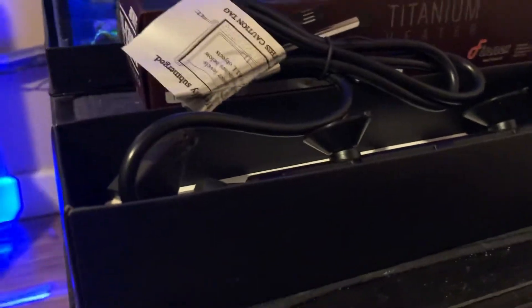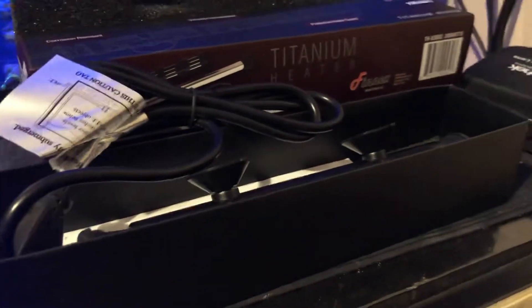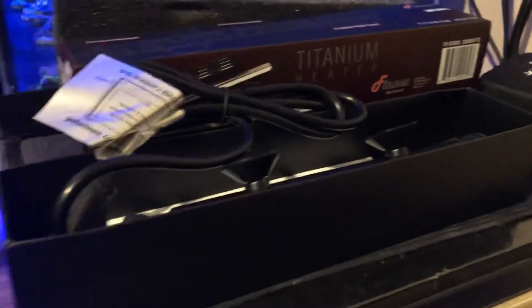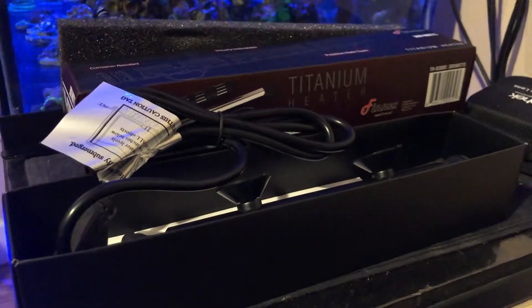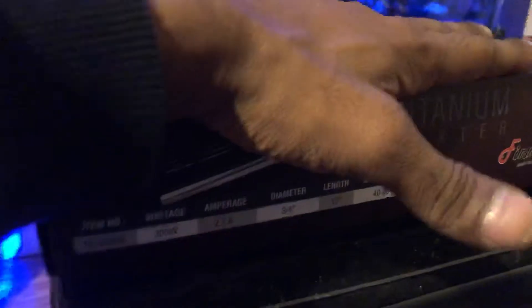So yeah guys, this is the new baby for the aquarium. Hopefully it's gonna do exactly what I need it to do. If you guys have any suggestions or anything I need to know about these heaters that I didn't see in the reviews or videos, please let me know in the comment section below. All I heard was good things about it, so hopefully I don't get disappointed. I'm trying to get reliable equipment that's gonna keep my tank happy.